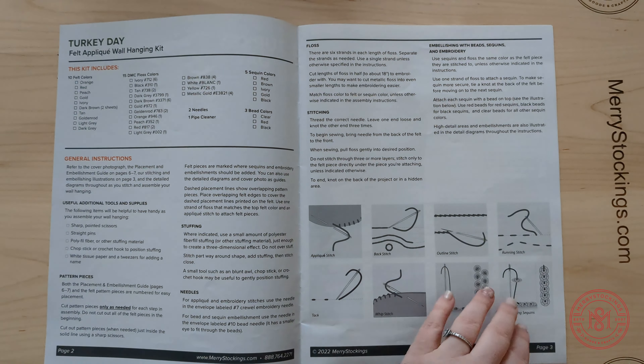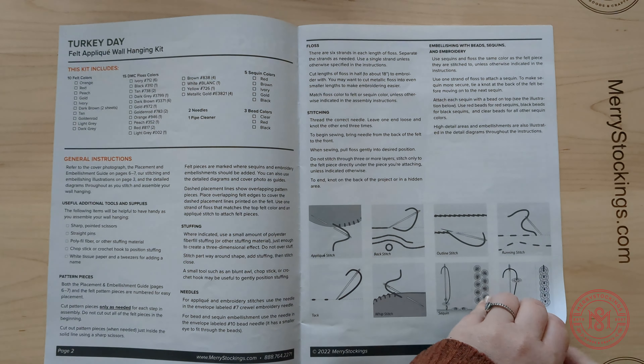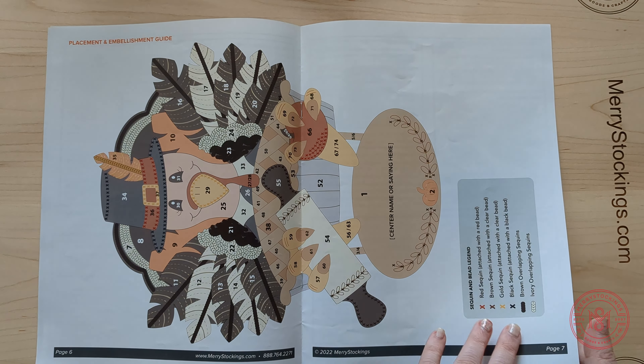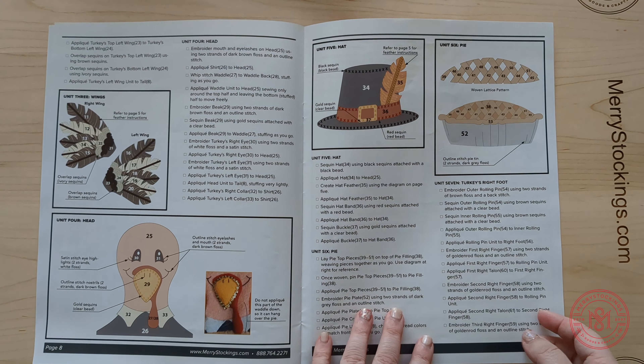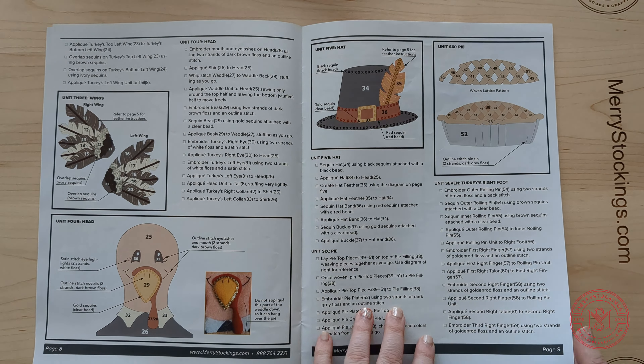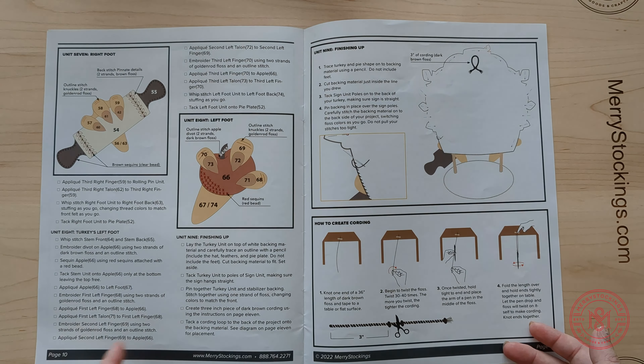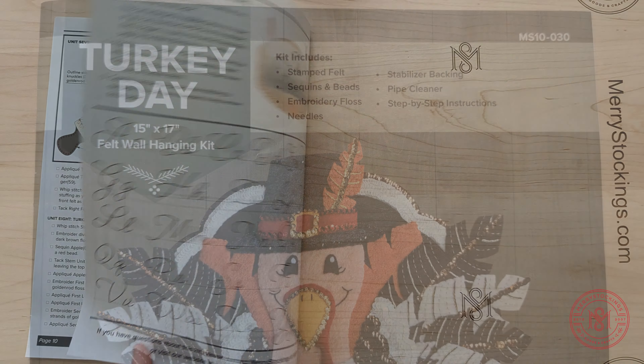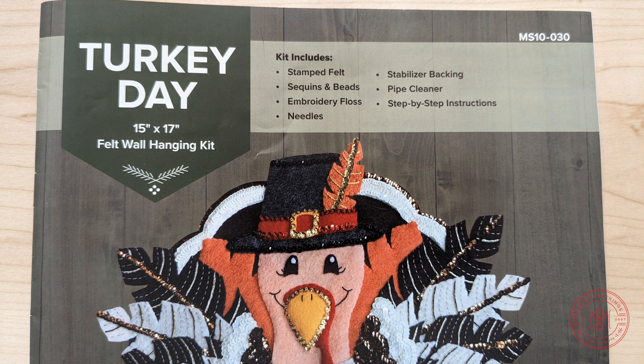General Instructions. Today, we are going over the general instruction booklets for a Mary's Stockings Craft Kit. Each kit that you receive from Mary's Stockings will come with an instructions booklet. If you're looking for a guide on Busilla instructions, as these are two different kits, please see our Busilla General Instructions video.